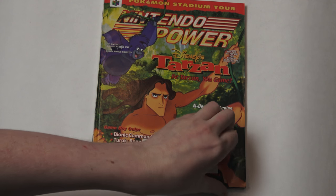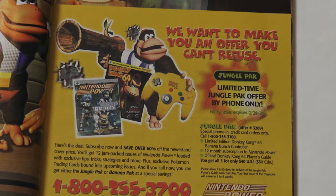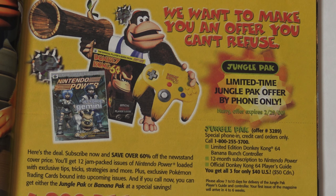The controller was part of a bundle called the Jungle Pack. It was priced at $40 and included not only the controller but also the official Nintendo Power Player's Guide for Donkey Kong 64 and a 12-month subscription to the Nintendo Power magazine. Another bundle called the Banana Pack was also available and included just the player's guide and subscription, which was priced at $20, meaning that the controller technically only ended up costing $20, which by today's market is an incredible deal.